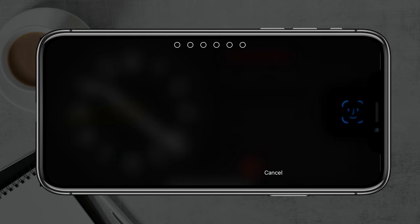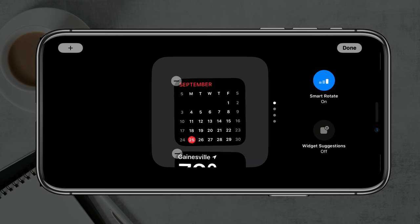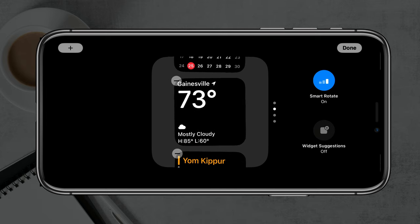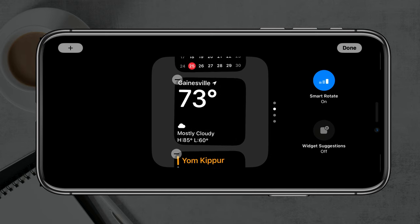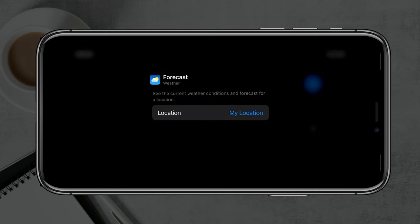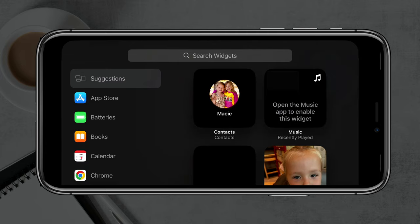If we wanted to, we could swipe to the right to unlock and view photos, or swipe back to the left. We could also hold down on something and type in our passcode, which will allow us to edit and rearrange all of the widgets on standby mode. So if you don't want the calendar and want the weather instead, you can do that — just tap into it, select the weather, choose your location, and tap Done when you're ready.